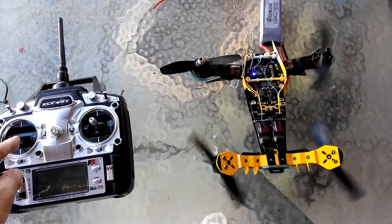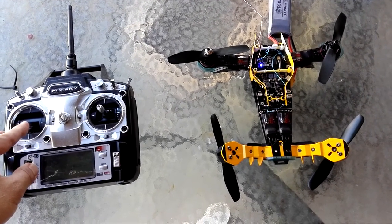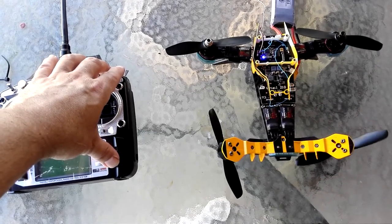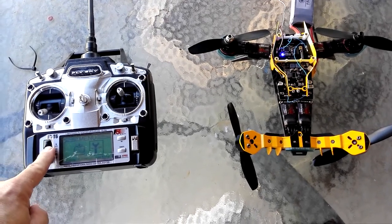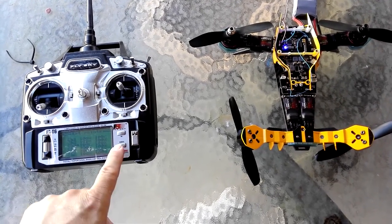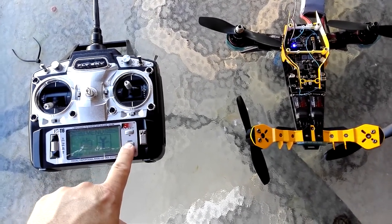The actual problem is that the throttle position to activate these motors is right on the threshold of minus 100%. Now if I go into the setup — I'll just reset this for safety at this point, even though I'm not really in much danger since these props aren't going to hurt me — I'll change my endpoints for channel 3, which is the throttle, down to minus 120%.